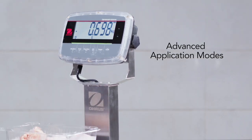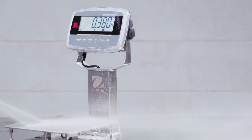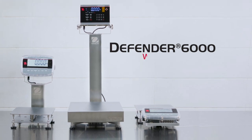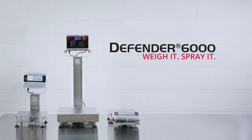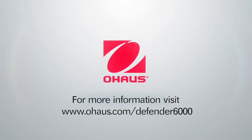With advanced modes, Defender 6000 is equipped to handle a range of weighing applications. The Defender 6000 Extreme Washdown Bench Scale. Weigh it. Spray it.